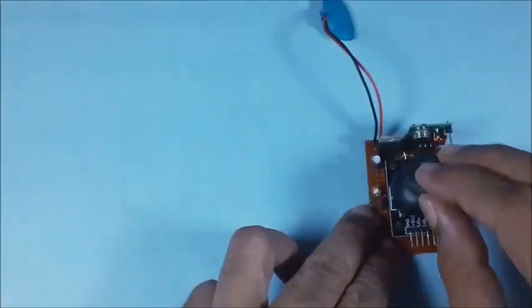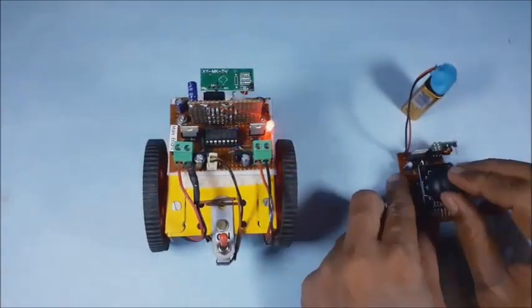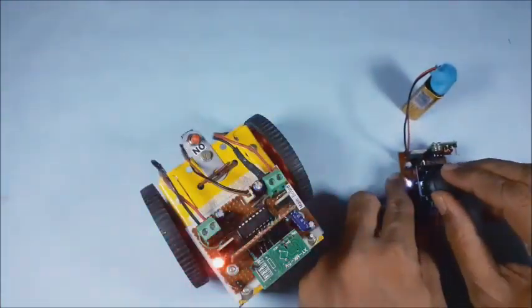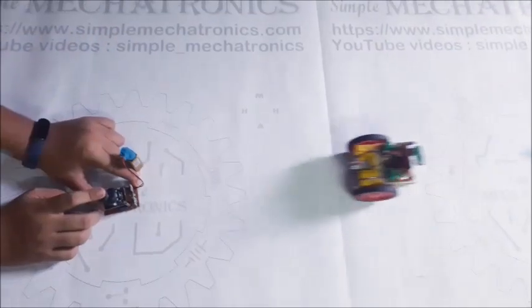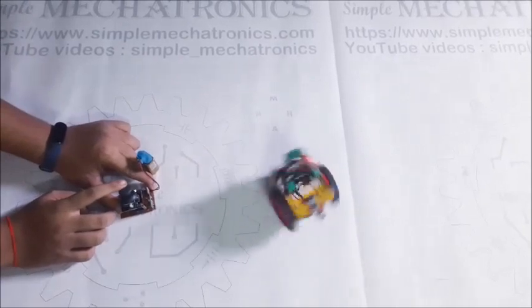Now it is more comfortable while operating the joystick. Again quick test the small robot. Ready for final test using the joystick transmitter board. It is very easy to maneuver the small robot using joystick.